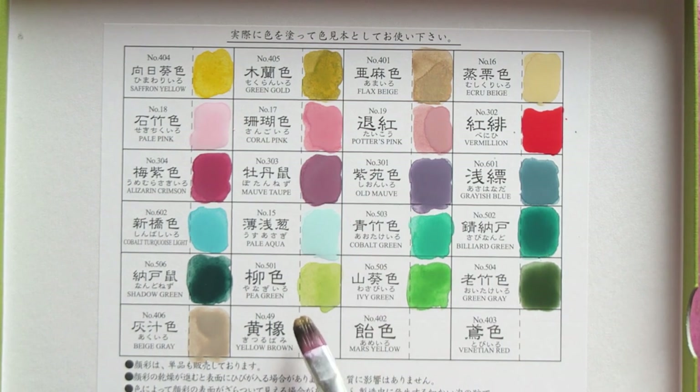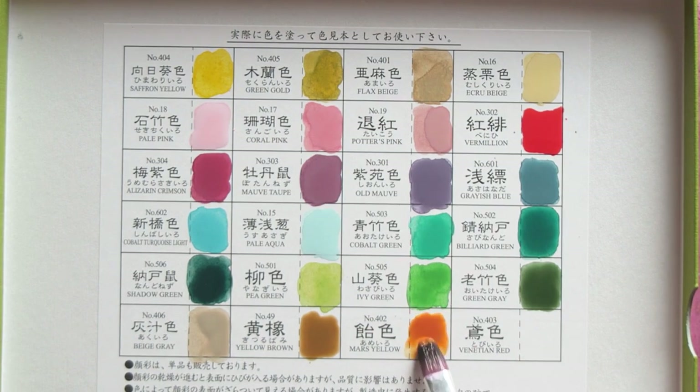Next color is yellow brown — not very exciting. Then we have mars yellow, which I actually like. It's a bit too bright for my liking actually, really really bright, and it seems to be a bit more on the transparent side. And then the last one we have is venetian red, which I would say is more brown than red. But there you go — probably these last three are not that appealing.